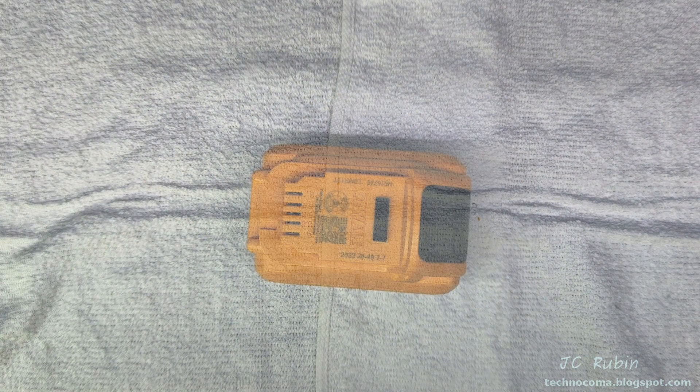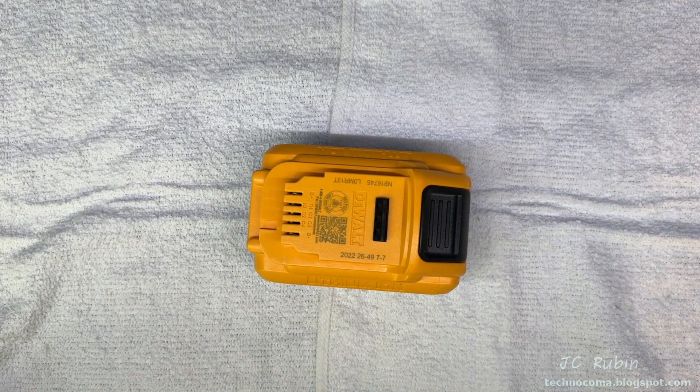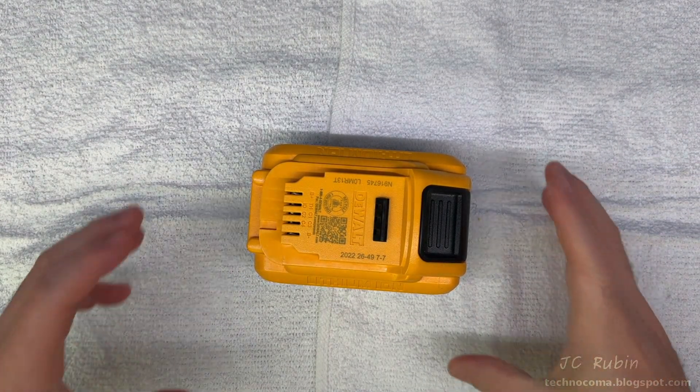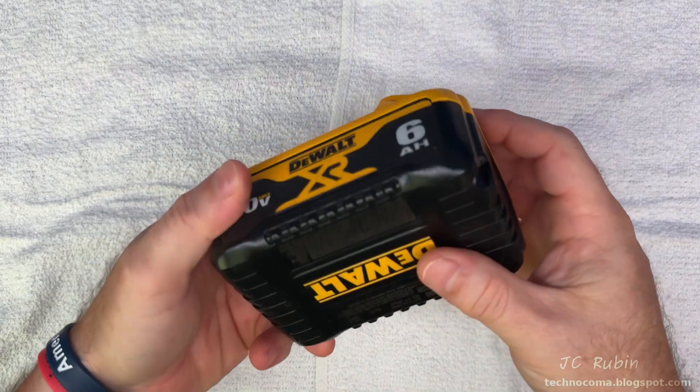Hey everyone, today we're going to repair this DeWalt 20-volt 6 amp hour XR battery. When we reach the end of the video, we'll find out if it was worth the time and effort to do so.